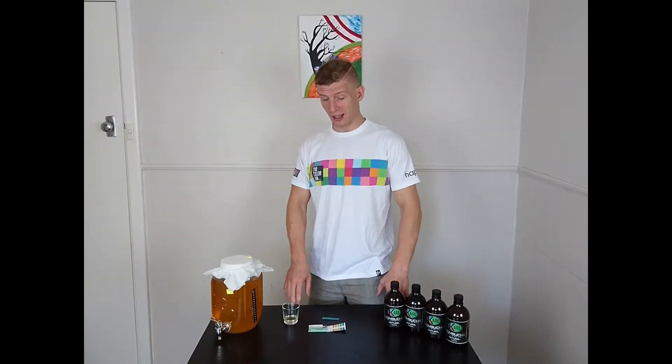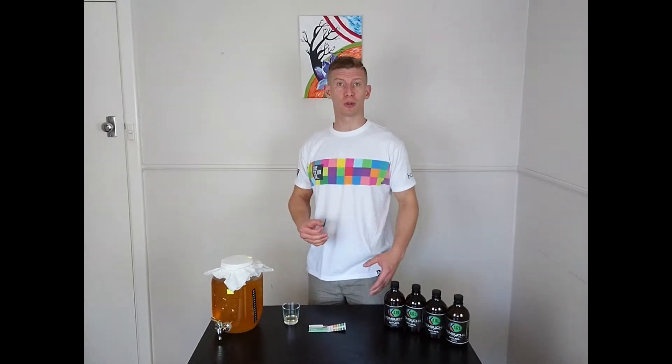Hi, welcome to Kalk Kombucha. In this video I'm going to talk about what you can do with the pH strips that you receive with your Kombucha Brewing Kit.